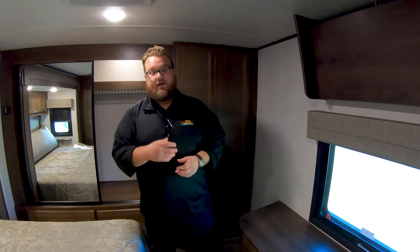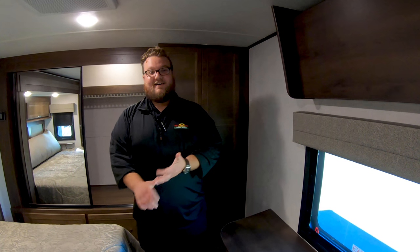Tons of features on this coach. If you'd like to see it in person, I'd love to show it to you. Thanks for watching this Walkthrough Wednesday, guys — have a great day.